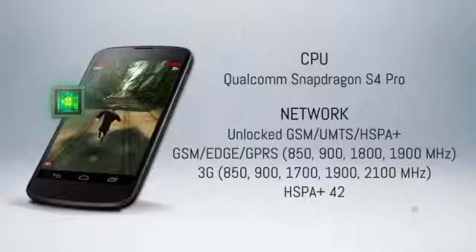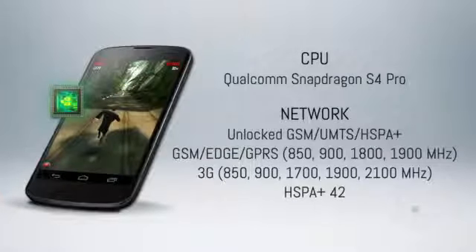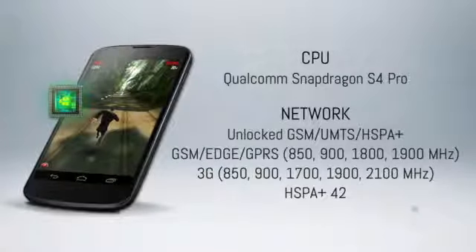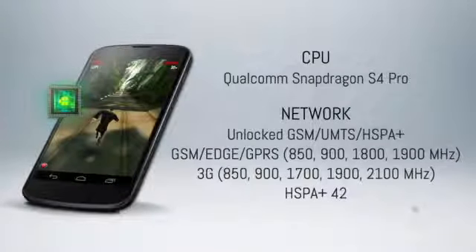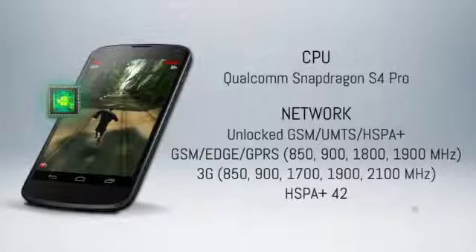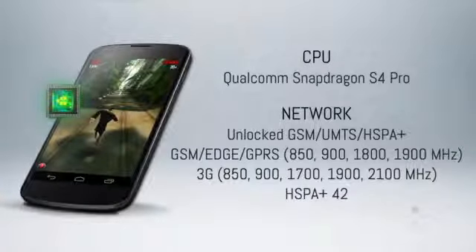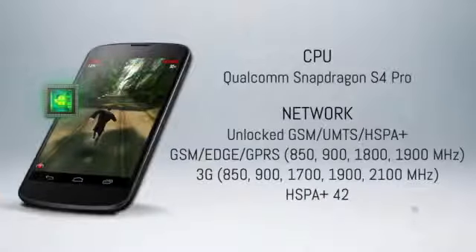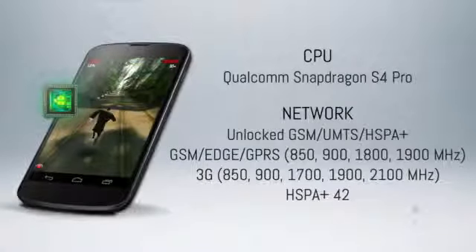Let's go ahead and jump right into the specs. The Nexus 4 packs a Qualcomm Snapdragon S4 Pro processor, which is arguably one of the more powerful chips on the market right now. Multiple reports have confirmed LTE support is actually on board, but the phone itself doesn't use it. Instead, you are stuck with HSPA on AT&T or HSPA Plus on T-Mobile, which isn't necessarily the worst thing in the world.